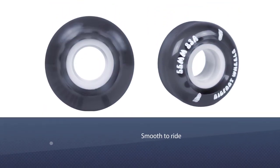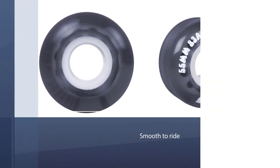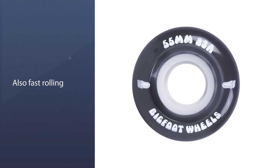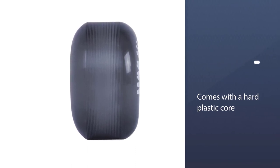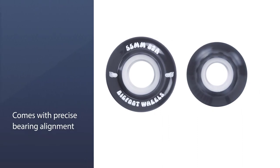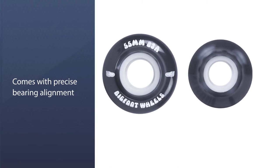Not only are these wheels smooth but they are also fast rolling. Each roller comes with a hard plastic core responsible for bearing alignment, and with precise bearing alignment comes solid and speedy trajectories for the wheels. For a 53mm wheelset, these wheels get through pebbles and rock cracks with ease. Also, they work at any location without making much noise.